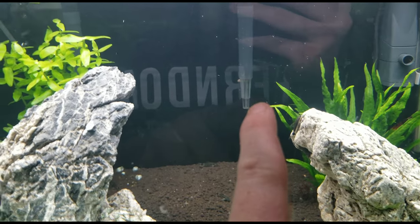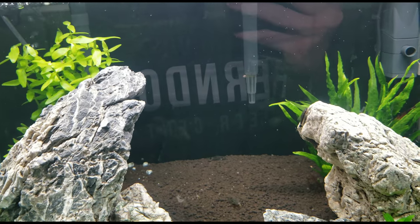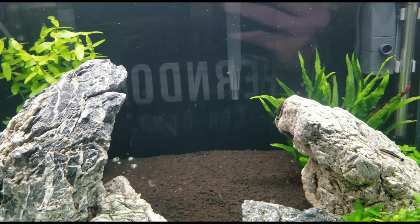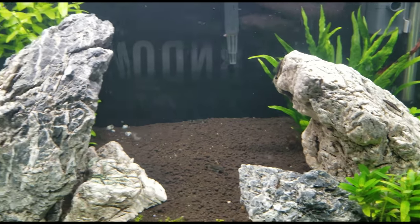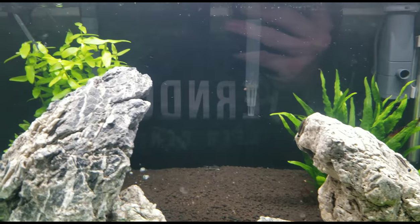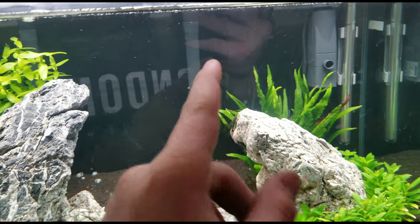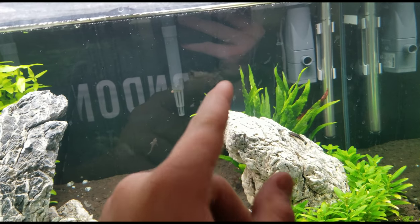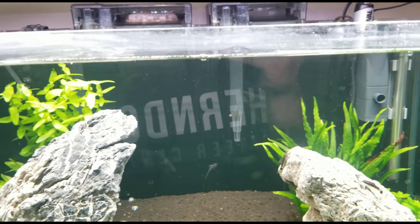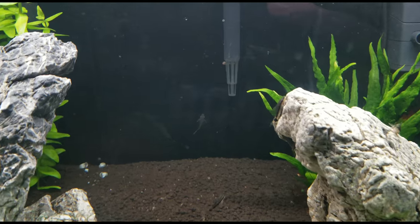Last thing about tank setup — if you have filter intakes like I have, because I have a 50 and a 30 on here, try to put a sponge intake cover over them. Aquarium Co-op sells them and they're very easy to get. He's really the only one who sells the one that works well with a covered bottom. These fish will definitely get stuck in the intakes if they get close and try to attach to the intake. Sometimes their fins get stuck and you don't even know it and they end up dying because they can't get away.